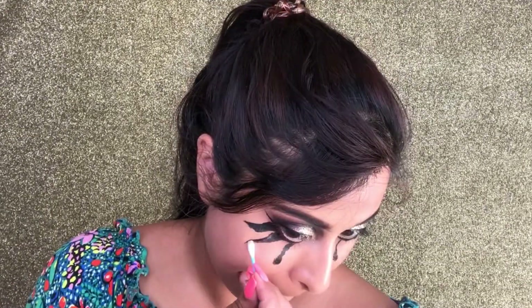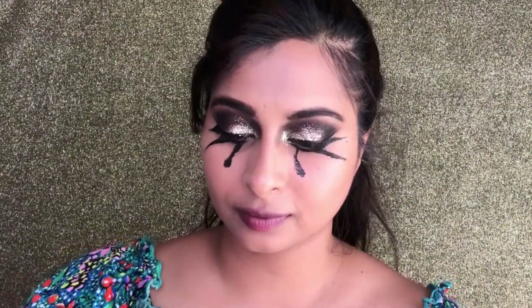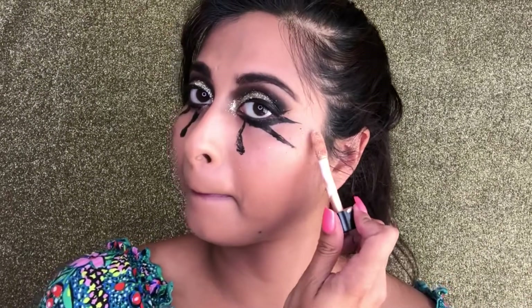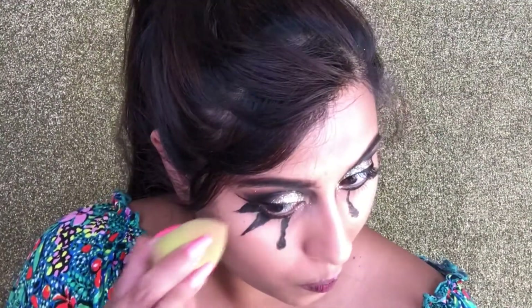I just used an earbud and some micellar water and cleaned out around the triangular shapes. Then I went in with my Mako Glow Highlighter by Wet n Wild and placed that on the highest part of my face — my cheekbones and the center of my face.